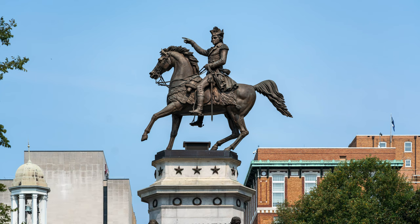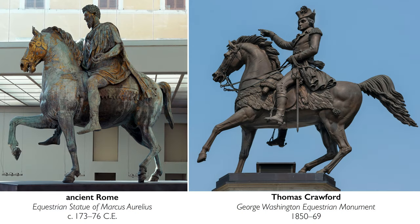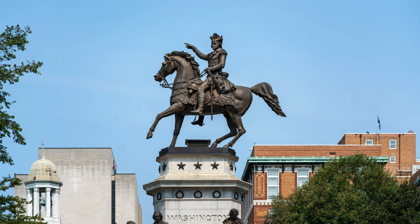The idea of having an equestrian sculpture is significant. Crawford bases his design on a famous Roman sculpture of Marcus Aurelius. We have Washington pointing up slightly, as if to say the nation is moving west.